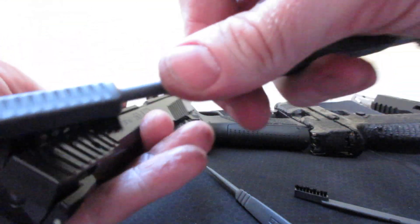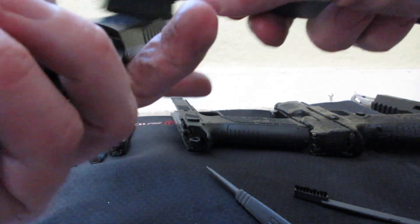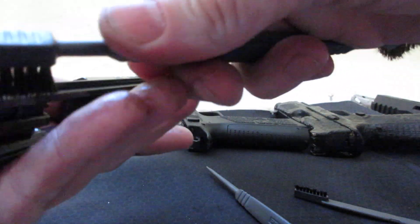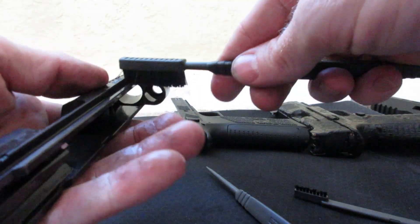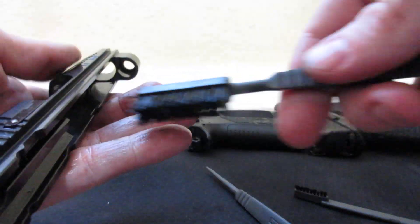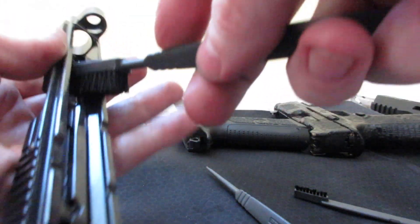Brush the outside, making sure that you're getting your rails. This is a CZ 75 setup gun, so the rails are internal instead of external — you should keep that in mind.